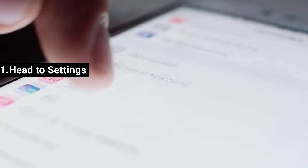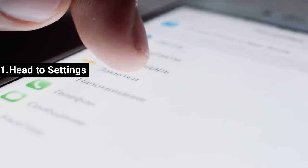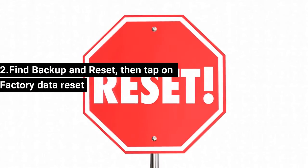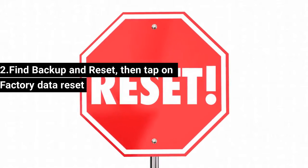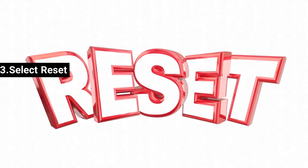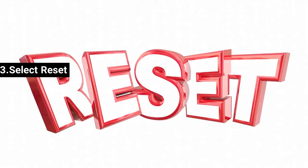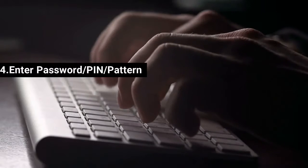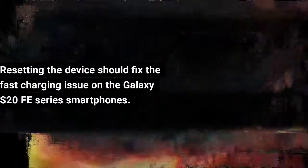Step 1: Head to Settings. Step 2: Find Backup and Reset, then tap on Factory Data Reset. Step 3: Select Reset. Step 4: Enter your Password, PIN, or Pattern. Step 5: Tap on Delete All. Resetting the device should fix the fast charging issue on the Galaxy S20 FE series smartphones.